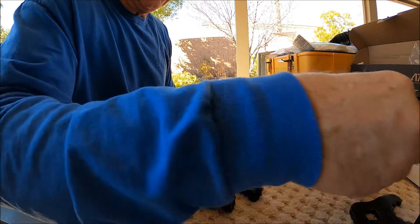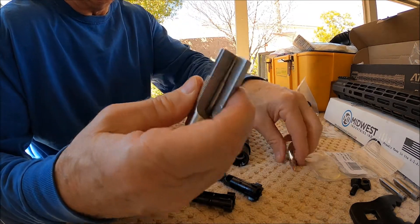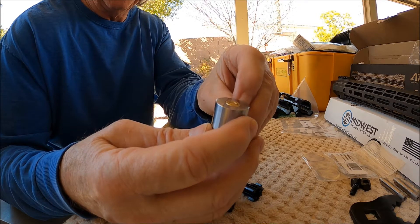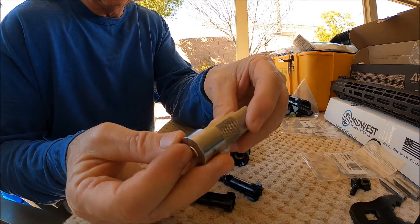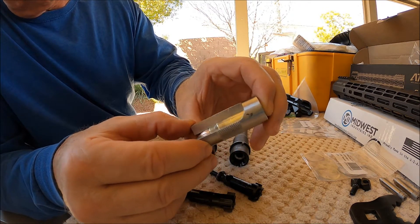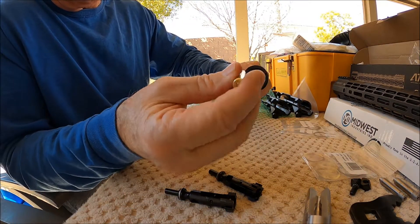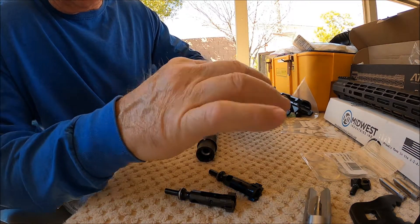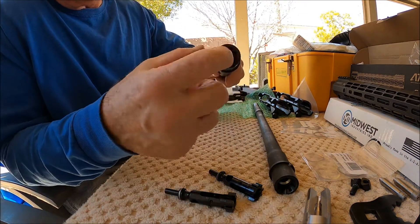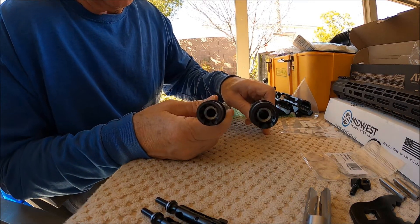Now we're going to check the chambers using my Sheridan chamber gauge that meets minimum SAAMI specs, and make sure I have a good round. I'm checking for headspace on the round, checking overall length, and looking at all the dimensions inside the gauge — making sure the shoulder and everything lines up perfectly. To check the chambers I'll slide it in and slightly tap it. If the chamber is too tight that round will get stuck just by tapping it. It popped right out, so the chamber is good on both barrels. I'm satisfied with head spacing and chamber dimensioning.